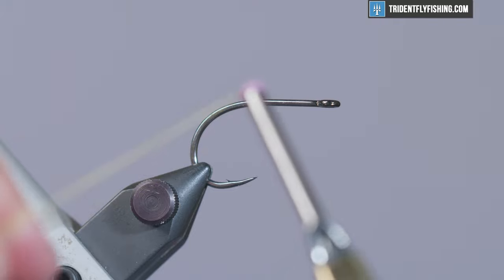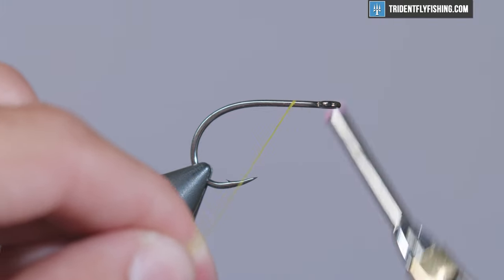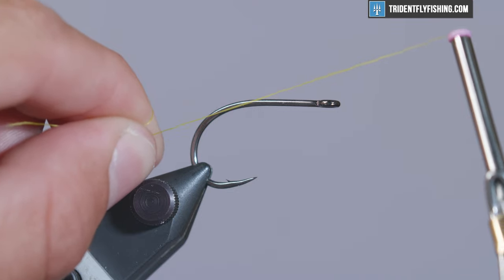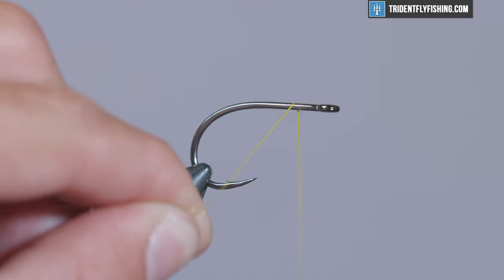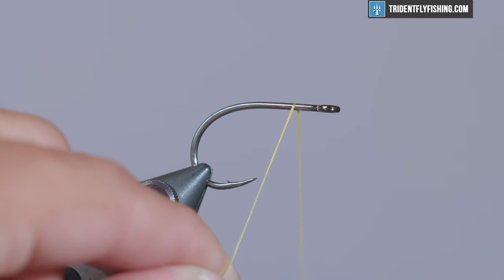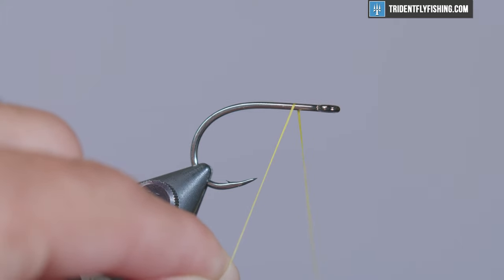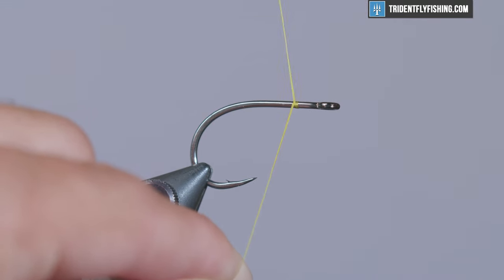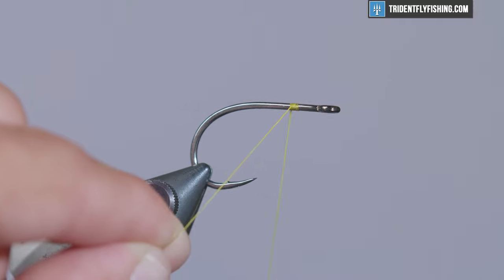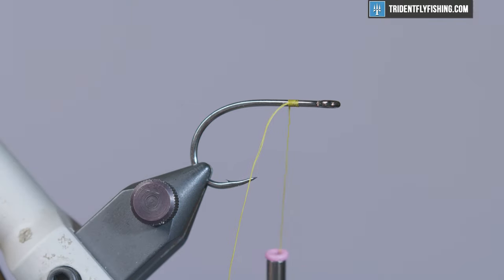We're going to get started with our thread and a bobbin. We'll have two ends — the thread that comes out of the bobbin and then the tag end. Just go ahead and wrap that over the top, wrap your bobbin over the top, and you'll notice the tag end down here at a slight southwest angle, so they're separate from one another. To create a jam knot, all we're going to do is wrap one loop, wrap over again, and again — and now you can let go of everything and everything's secure.